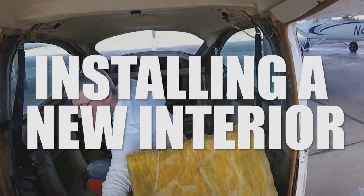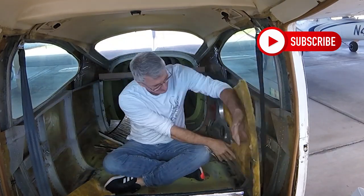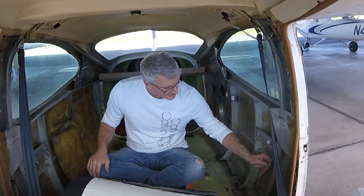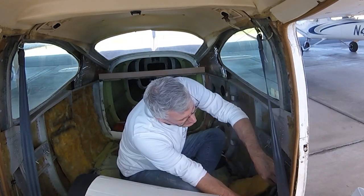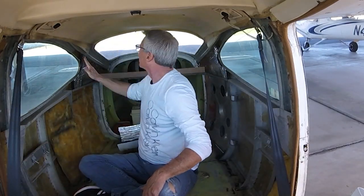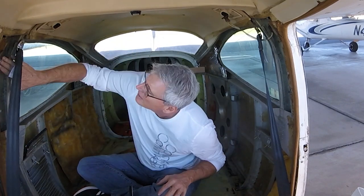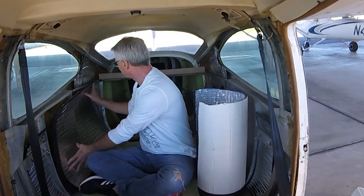Well, this was a job and a half, and I gotta tell you, after it's all done, I'm really really glad I did it. The one thing I'll tell everybody is that you can do this too. I'm not exceptionally gifted at all in any kind of upholstery — I've never ever done any interior work in aircraft before. I have done a lot of interior work in boats, and yes, it's pretty similar. All in all, this was a fun project, but I don't know if I'd ever do it again.